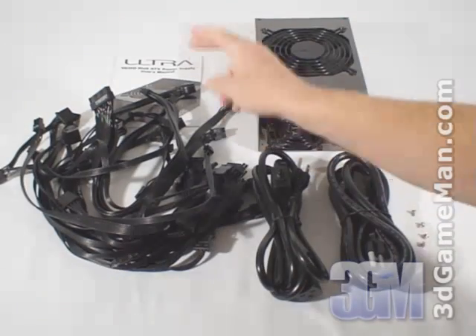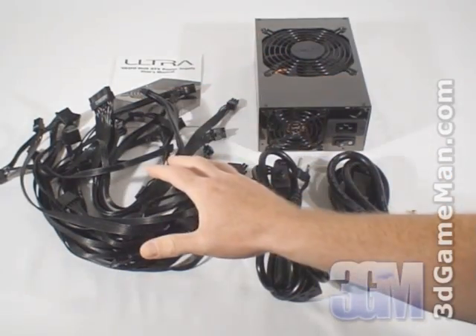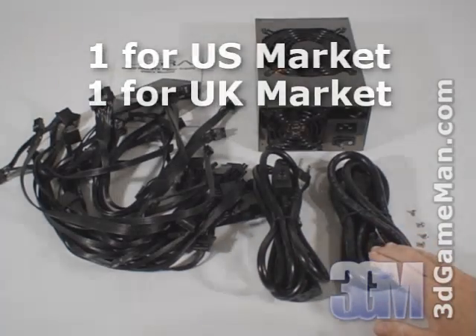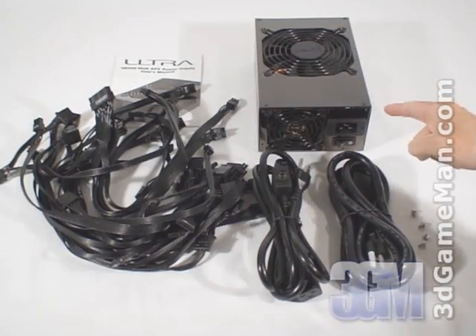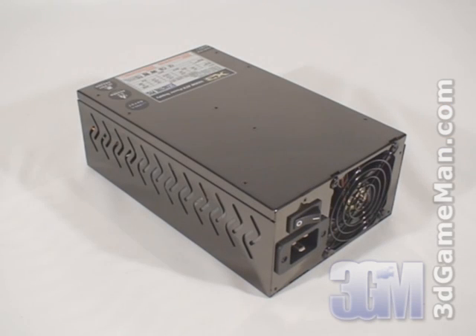Hello again, I'm Rodney Reynolds and welcome to another video review. Today I'm looking at the Ultra X3 1600 watt power supply. What's included is the user's manual, flex force cables, two power cables, screws for mounting the power supply in the case, and the power supply itself. The Ultra X3 line of power supplies ranges from 600 watts to 1600 watts.